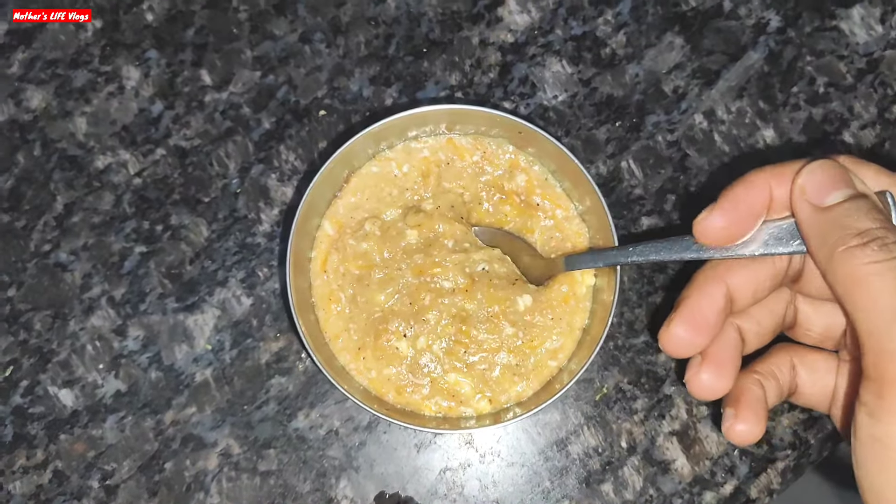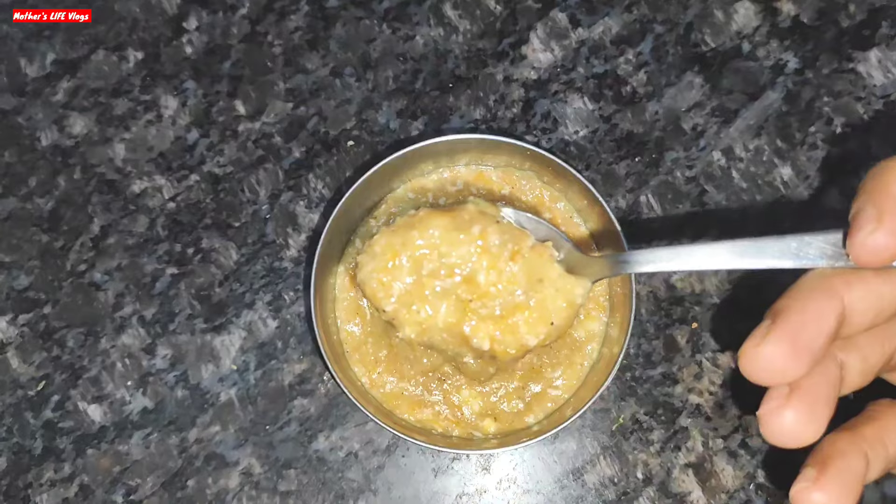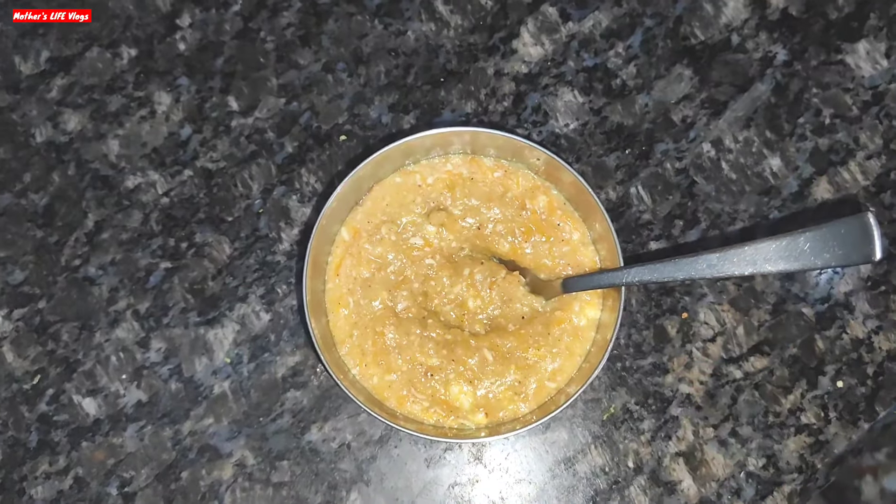Friends, today we are going to make oats porridge, which is a very healthy and nutritious food for your baby. You can serve your baby this in lunch or dinner. Hi friends, welcome back to my channel Mother's Life Vlogs.